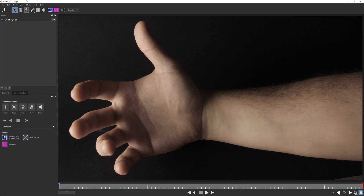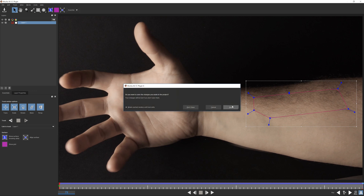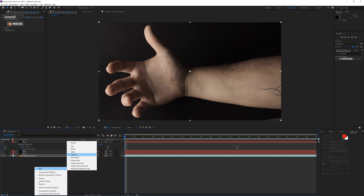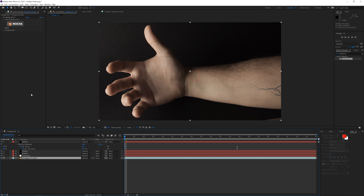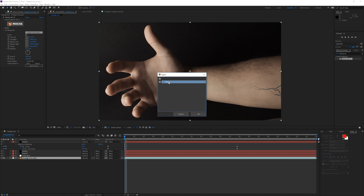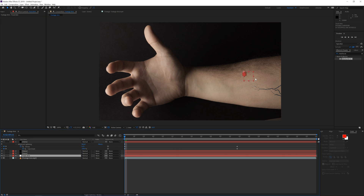In Mocha, go to the beginning of the timeline, click the spline tool, and mask out the arm area. Check perspective and then just track it forward. Once done, close and save. Then right-click and create a new null object — rename it 'track arm'. Click on the footage, open the track data for Mocha AE, go to create track data, select the layer, click OK to generate the tracking information, then change the export option to Transform and select the track arm layer and apply the export.